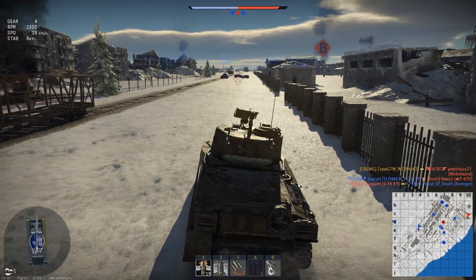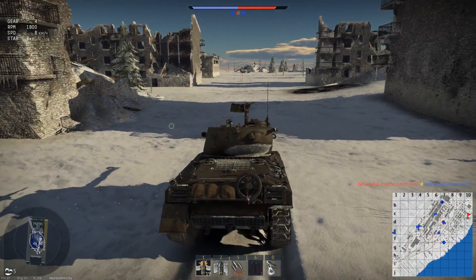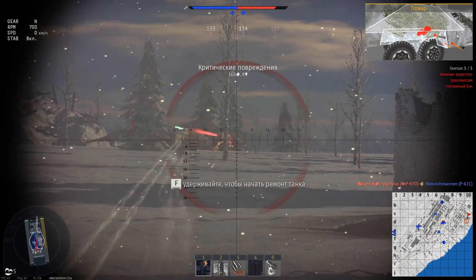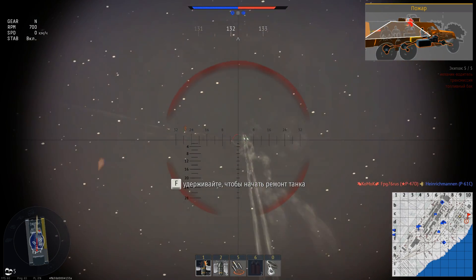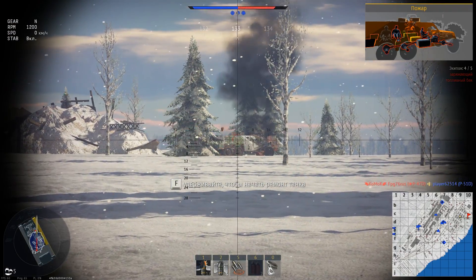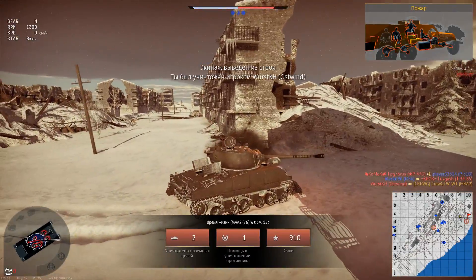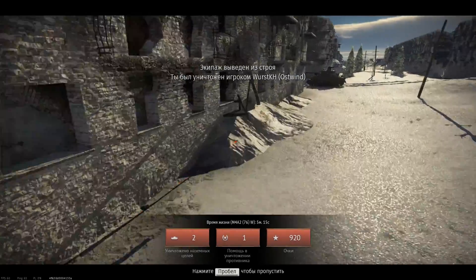Итого: М4А2 — это такой старый пердун с очень приятным орудием. Если видео понравилось — поддержите лайком, подпиской, репостом, и напишите что думаете про этот Sherman на 5.0 и надо ли делать видео на Sherman 5.3. Увидимся в следующих видео — я уезжаю в Германию, поэтому следующий выпуск будет примерно 23-го. Всем спасибо и пока!